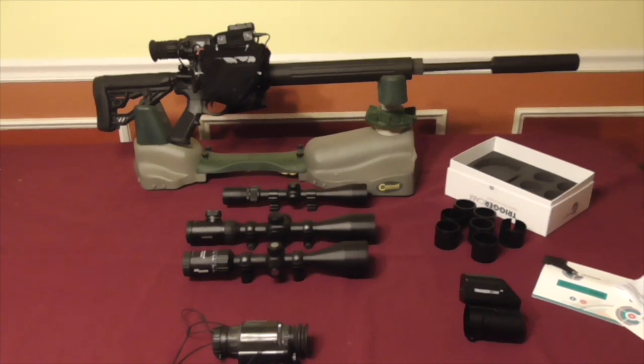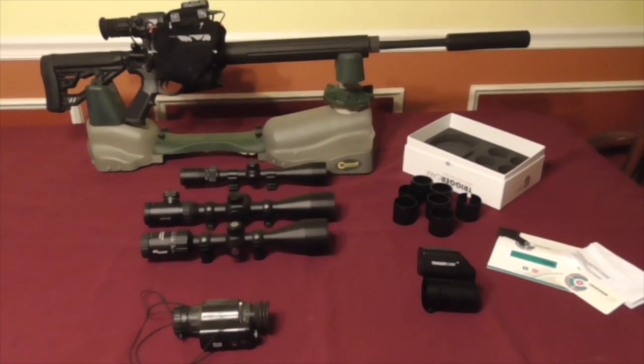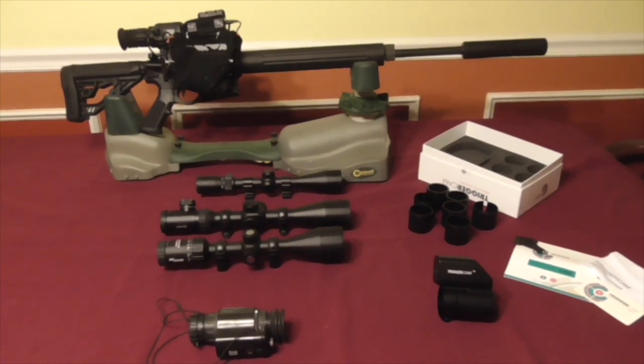Rather than try to explain the fitment and the setup, I'll put links in the description of this video. Trigger Cam does a great job of showing you how to tweak and adjust the fitment for your day optics, so I won't spend a whole lot of time getting into that.